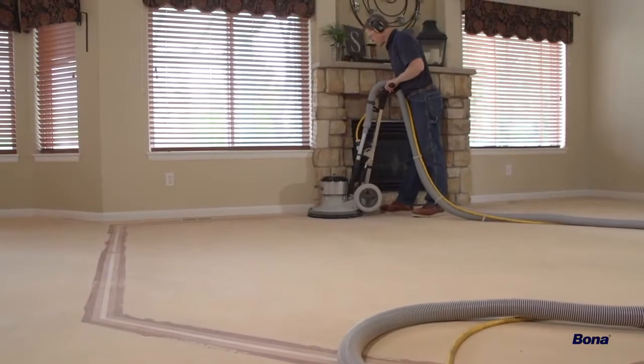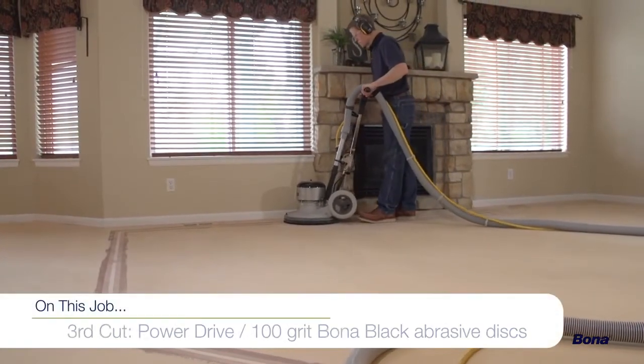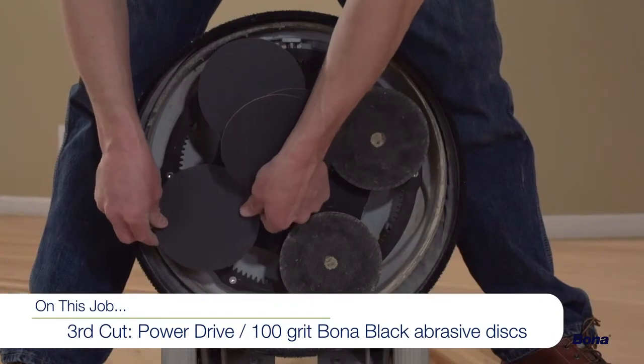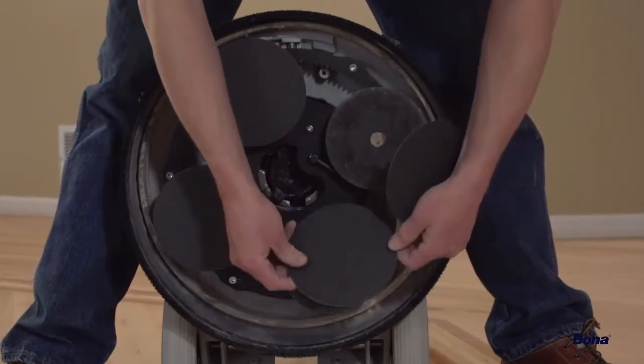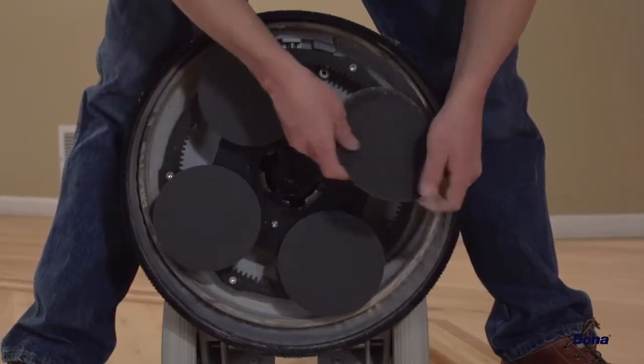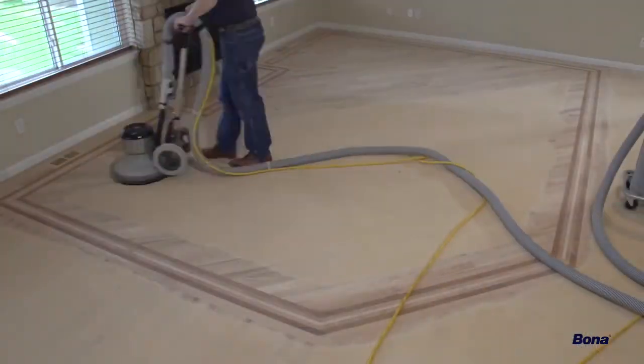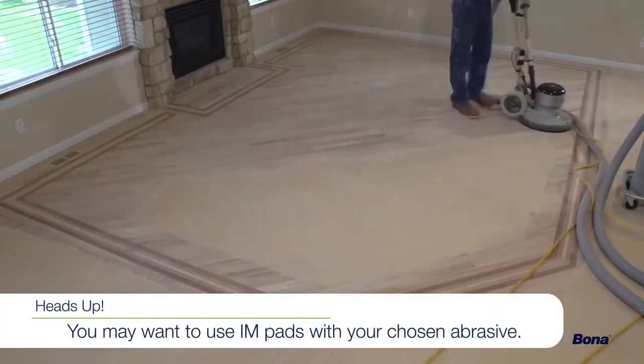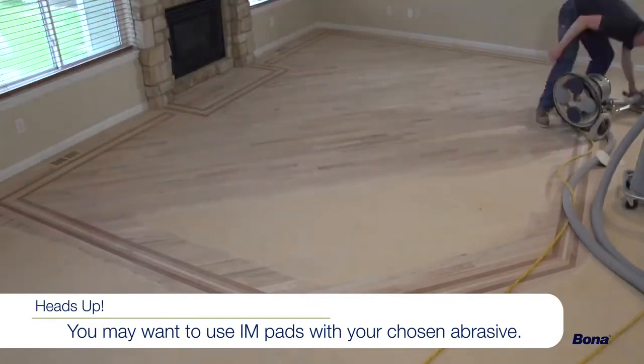After filling the floor and allowing plenty of time to dry, we'll perform a third pass with the Power Drive, this time using 100 to 120-grit Bona Black abrasives attached directly to the yellow drive pads on the machine. Depending on wood species, desired stain color, and other factors, intermediate pads may be used with your chosen abrasive.